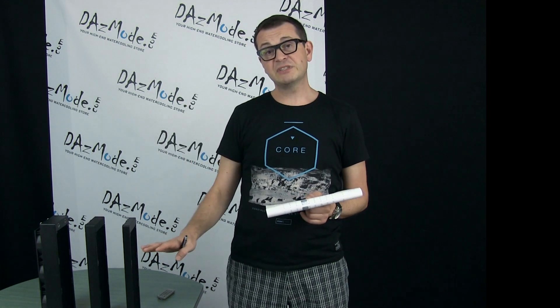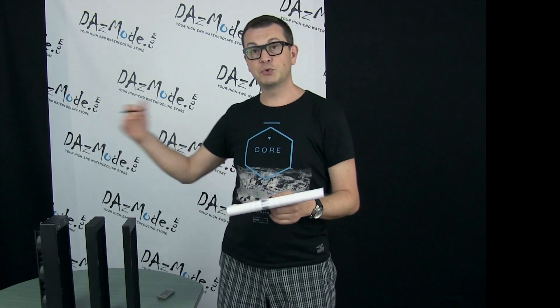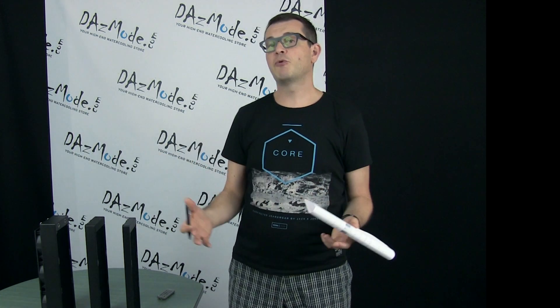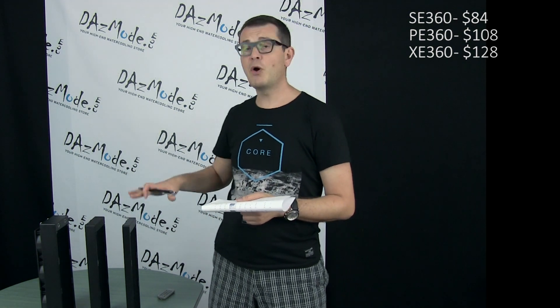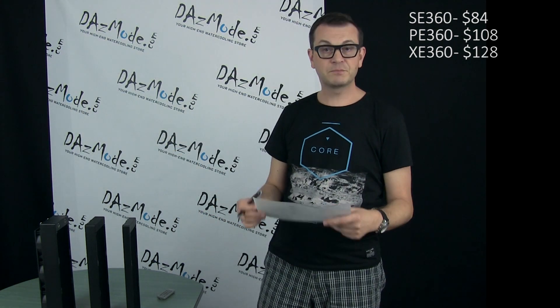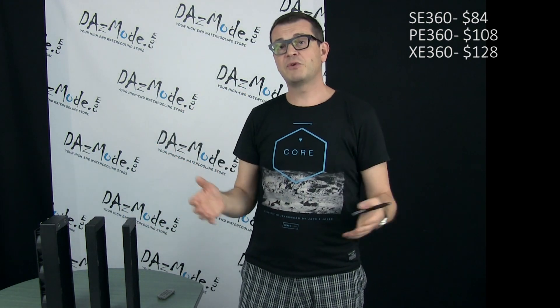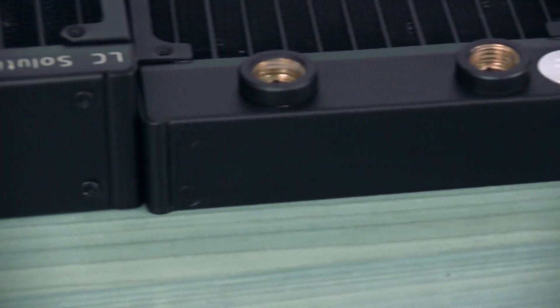Setting the SE as a baseline at zero, the premium through my store for the PE is 24 Canadian dollars. Going to the biggest model, the XE, the premium from SE to XE is about 44 Canadian dollars. I understand many of you are in different countries with your own currencies, but this gives you an idea of the cost increase with each model.